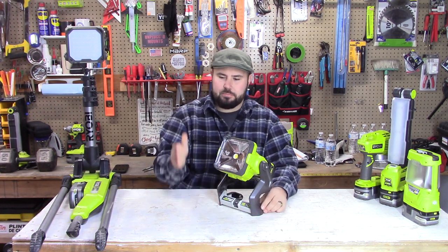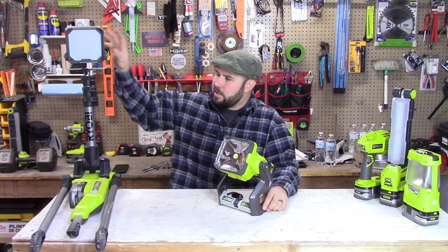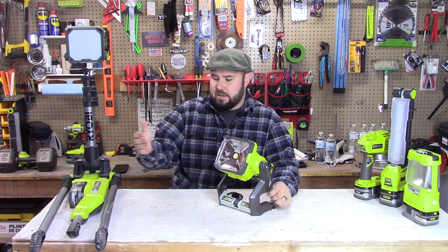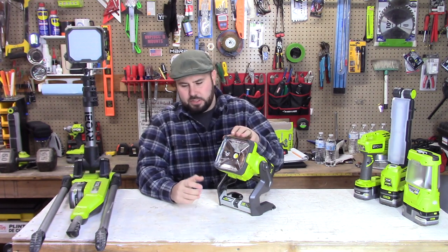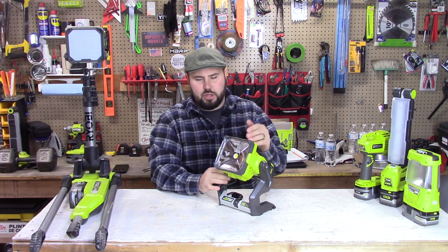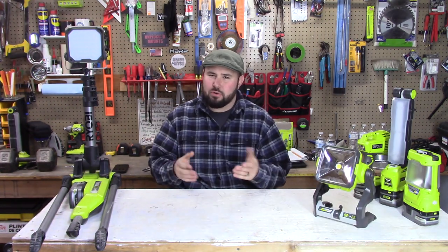I was digging a trench for a gas line not too long ago and had this light outside, but it wasn't reaching the further distance I needed so I kept having to move it. I was able to use the P721 to produce a more focused but still broad — narrowed — light that projected the full length of the trench I was digging, and it was fantastic.